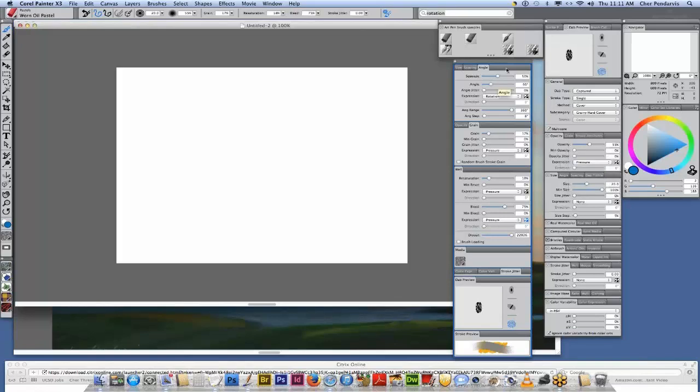If we look over here in the advanced brush controls, you'll see the Worn Oil Pastel was made as an art pen brush because of the rotation right here. The squeeze is set to 50%, and if you look at the DAB preview, you'll see it's more of a roundish oval that's been squeezed to 50%, which means as you draw vertically and horizontally you're going to get a narrow stroke or a wider stroke.